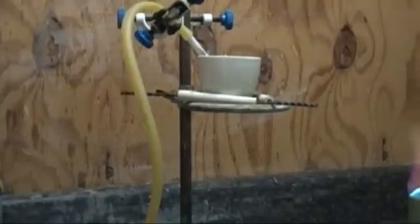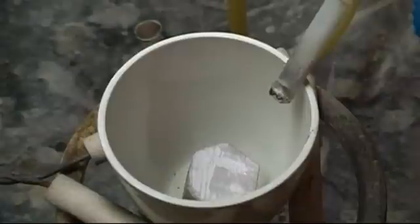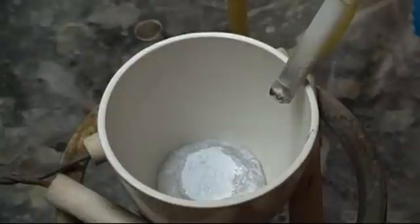I placed a 13 gram piece into the crucible and began to heat it slowly with the Bunsen burner. Sodium metal melts at 97.7 degrees Celsius, a couple degrees lower than water, so it does not take a long time for all the sodium to become liquid.